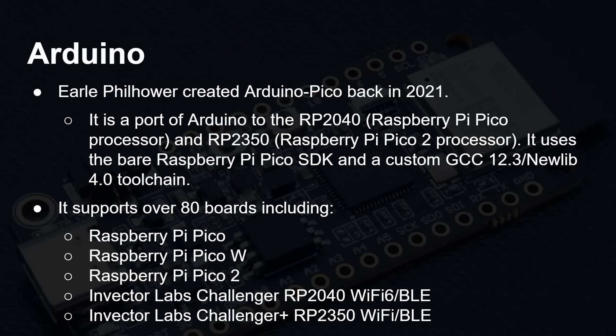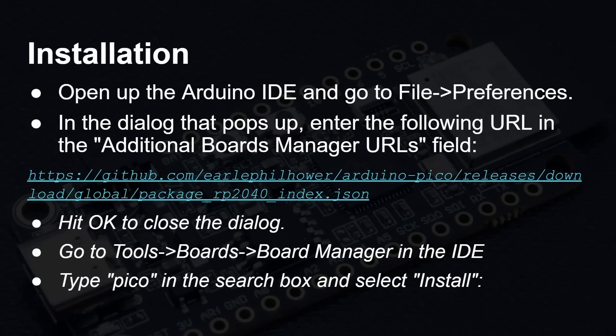If you're used to the Arduino environment, this is a great way to use these boards with Wi-Fi and everything. To install it, open up the IDE, go to File > Preferences, and paste in the URL — which I'll include in the description — into the additional board manager URLs field. Then go to the board manager, search for Pico, find Earl's Pico support, and click Install. That's about it.